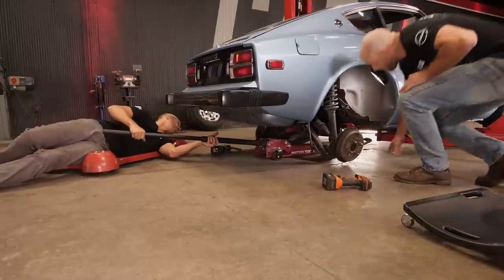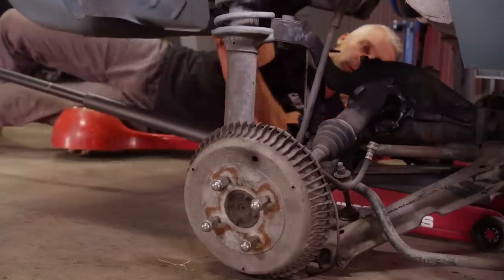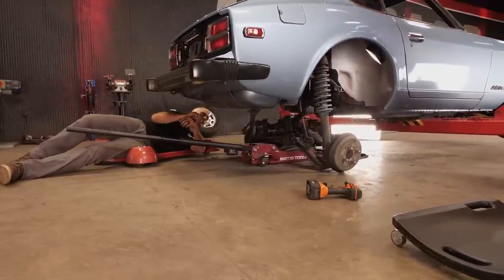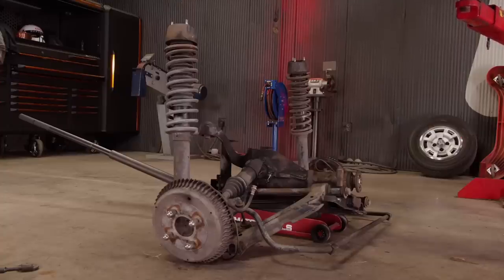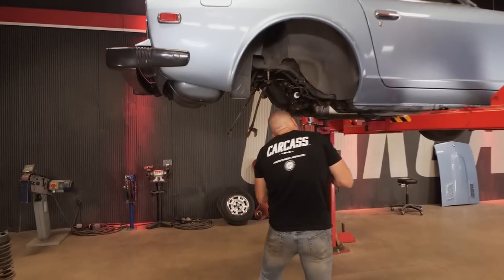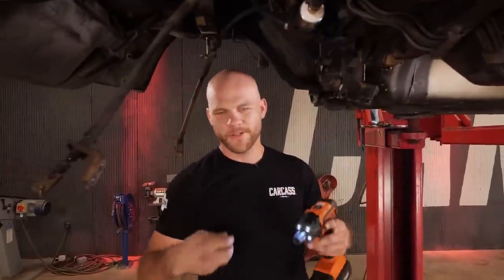Now I'm going to go back down with the jack — you can raise the car up too at that point. E-brake cables are good. I do really like subframe cars because they are this easy to take apart. You don't have to take off each individual component. You just take out one big thing and then you're ready to move on.